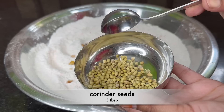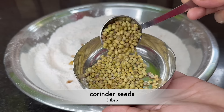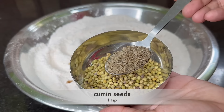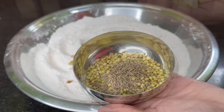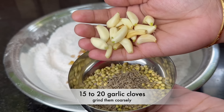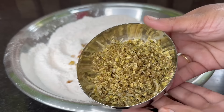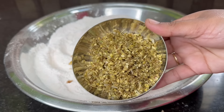Mix the masala with this sauce. I'm ready for this sauce. You can add a lot of sauce. We have to put the paste in the sauce and cook that sauce — 3 tablespoons, 1 teaspoon of salt, 15 to 20 minutes. Put the sauce on the stove.